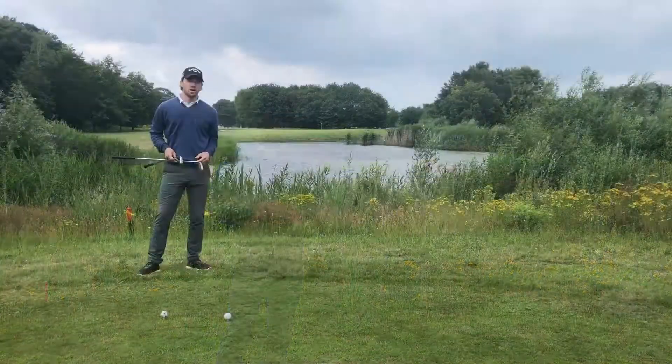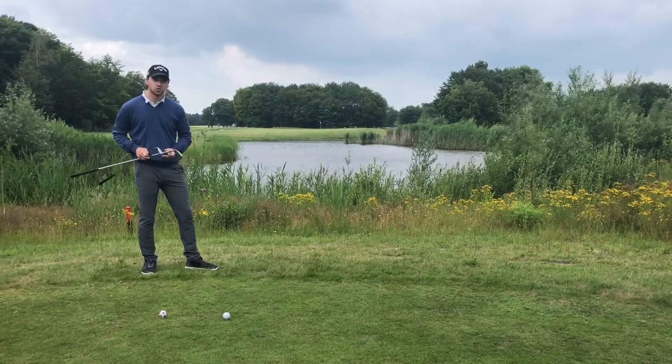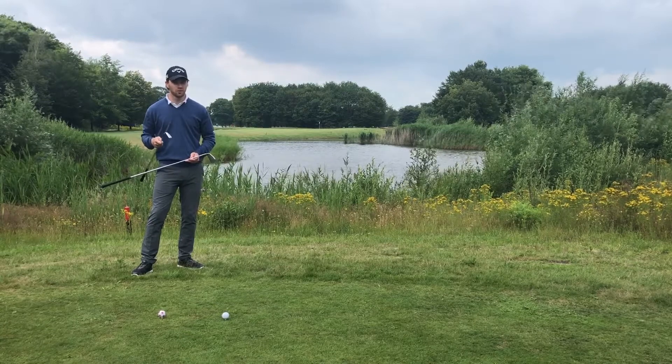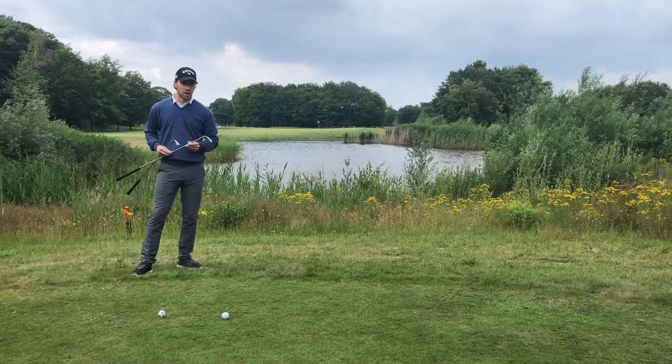I'm going to try to hit the ball in the middle of the green. 178 yards, we know the conditions, I have two options. I can choose a 5 iron, but I have to hit the ball very hard. But I also can choose my 4 iron for more control. I'm going to show you both.